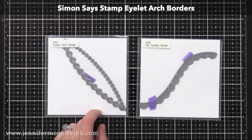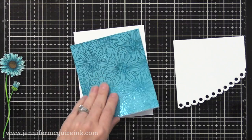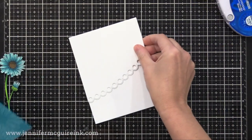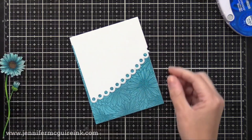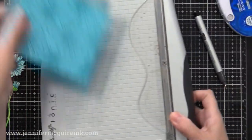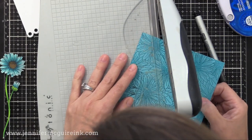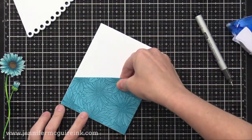Next, I'm going to create a background piece for our card using the Simon Says Stamp Eyelet Arch Borders — those are the dies that you see there on the left — and I'm going to use the one that creates the larger eyelets. I die cut that at an angle on a piece of white cardstock, and you see that over there to the right. I also have trimmed down my foiled piece — you can see how pretty it looks now. I cut off all the rough edges and I'm gluing that onto a four-and-a-quarter by five-and-a-half inch white note card. I'm then adding this piece on top, covering up some of the foil. I don't want that covered foil to go to waste, so I'm going to trim it away since it'd be hidden anyways, and save that piece for another note card.